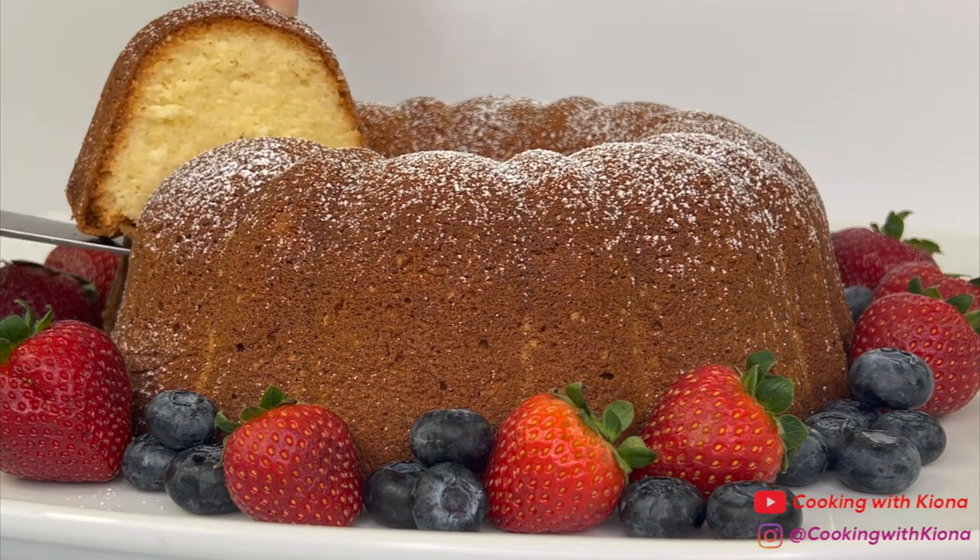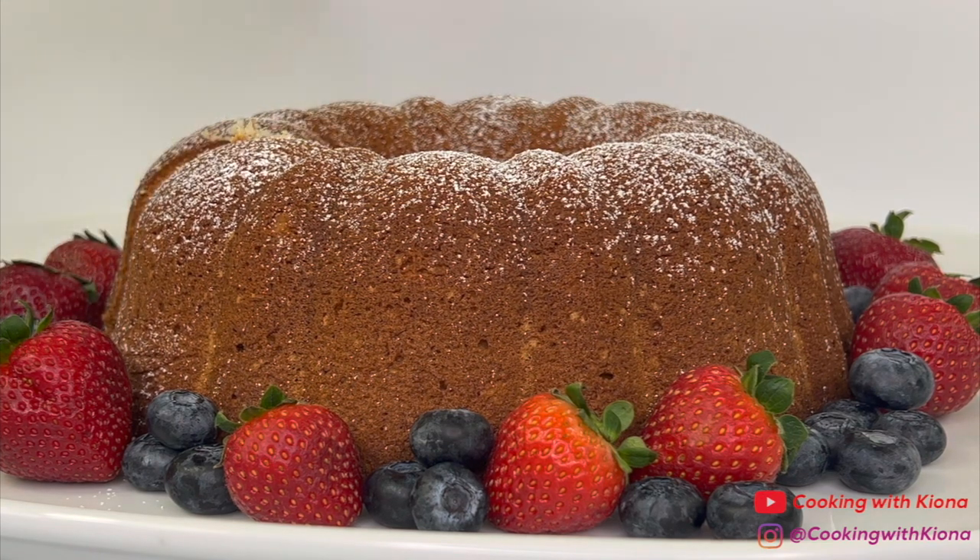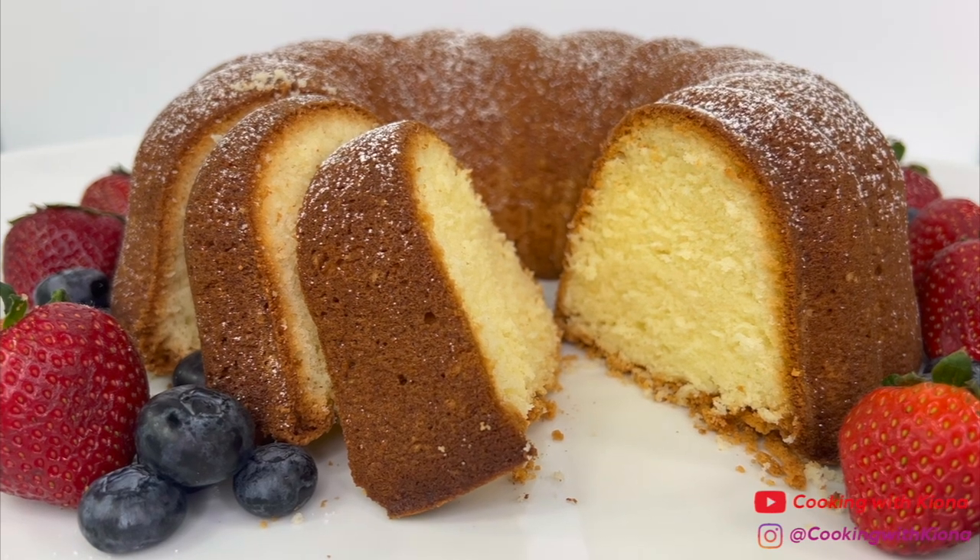Hey everyone, today I'm going to show you how to make a very moist and soft sour cream pound cake. So let's get started with the video.